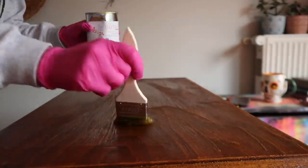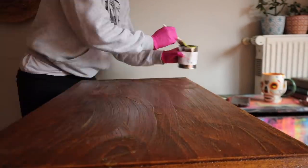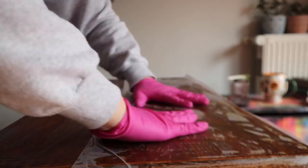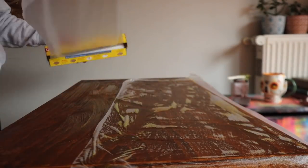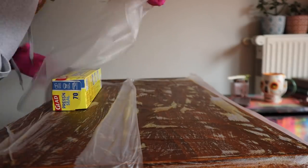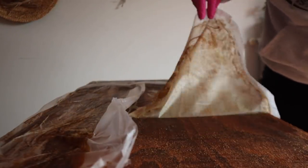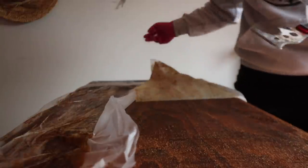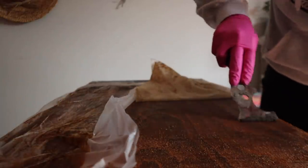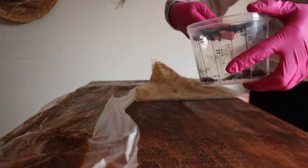I wore gloves because I always wear safety gear, but this also has a soap and water cleanup — it doesn't have a mineral spirits cleanup, which is really nice as well. So I covered it with plastic and let it sit for 15 minutes. I used a metal paint scraper and you can see some of it came off on the plastic. It is coming off — there's a lot of gunk coming off of here.